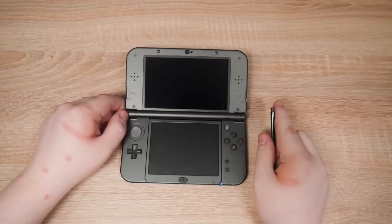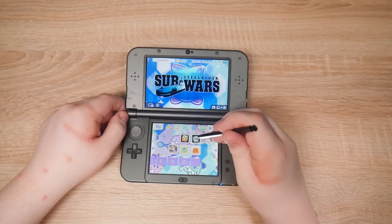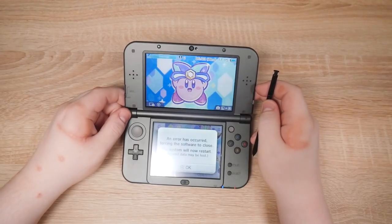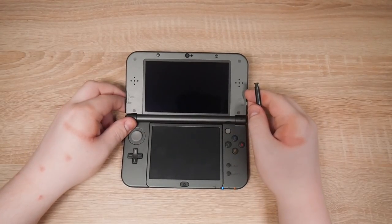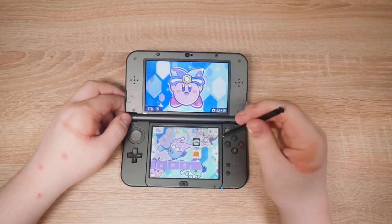Hopefully this was a random crash and not a mistake I made. Come on. Please be a random crash. Crashed again. Have I made a mistake? I might have made a mistake but I don't know what it is. One last try — it doesn't crash three times in a row does it?